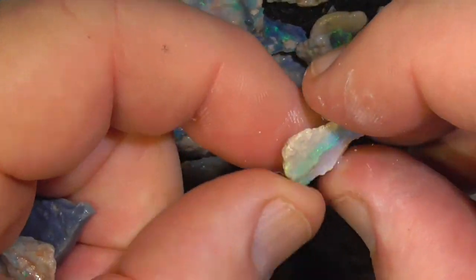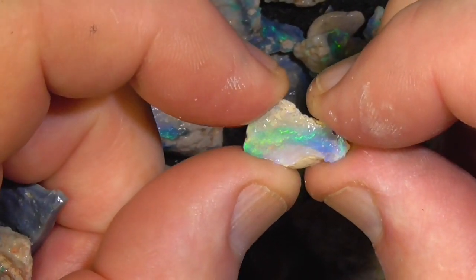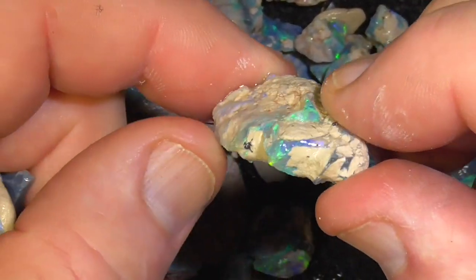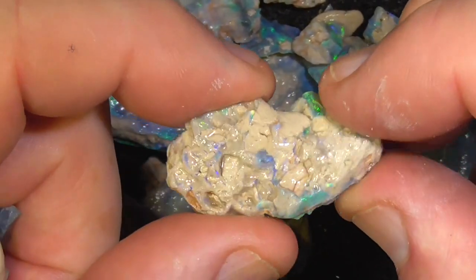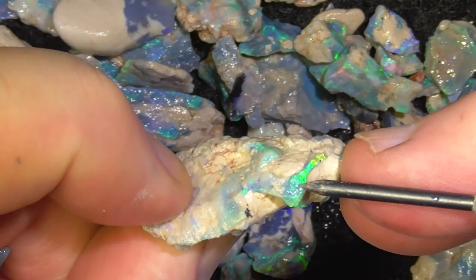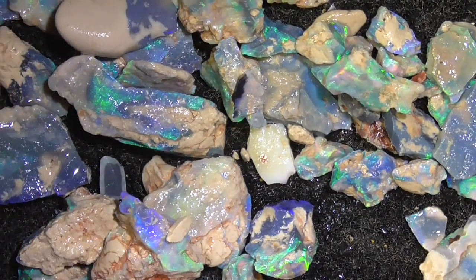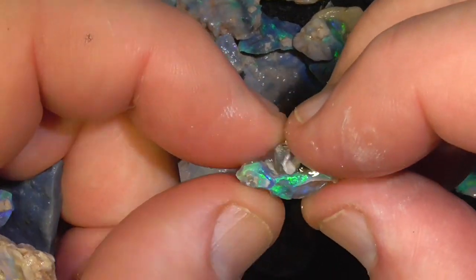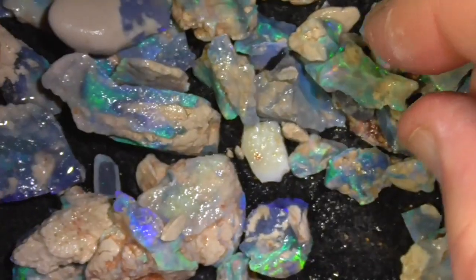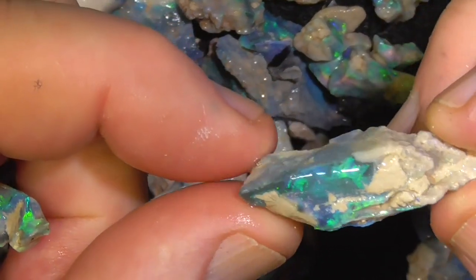I'm not going to show every piece with this. It's a bit more sort of crystal. Some of it's going to be small stones, but I don't think it's a bad value for money. These pieces like this, you need to get rid of the clay to see what it's going to turn out like. A few bigger pieces.